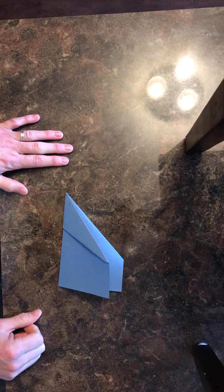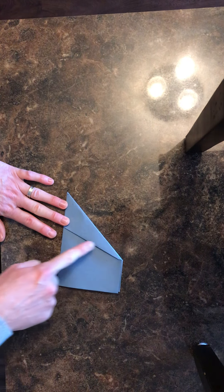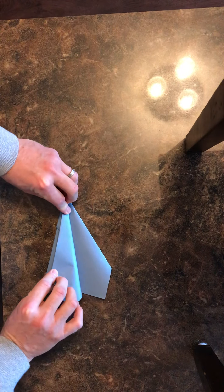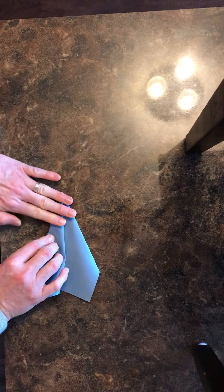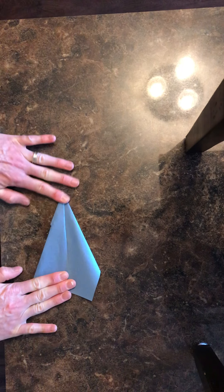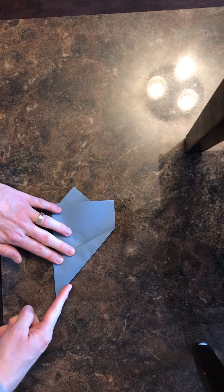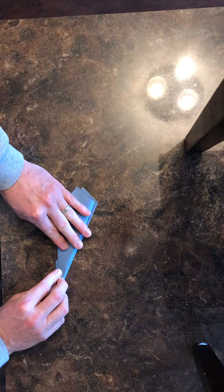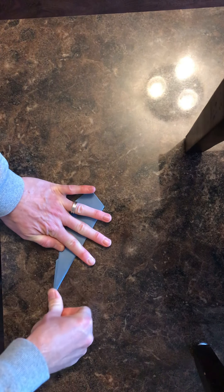There's the start of our plane — we're almost done, just one more fold. Take this leading edge and fold it down to the bottom to create our wing, just like that. Then flip the plane over and do the same thing — take this edge and fold it down to the bottom edge. Get it nice and flat.